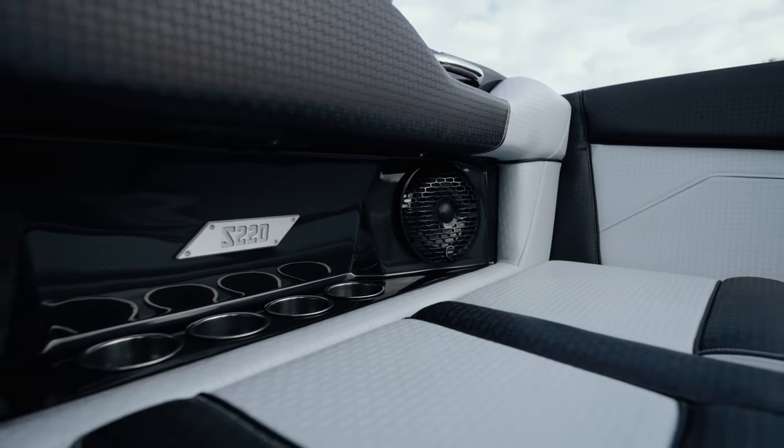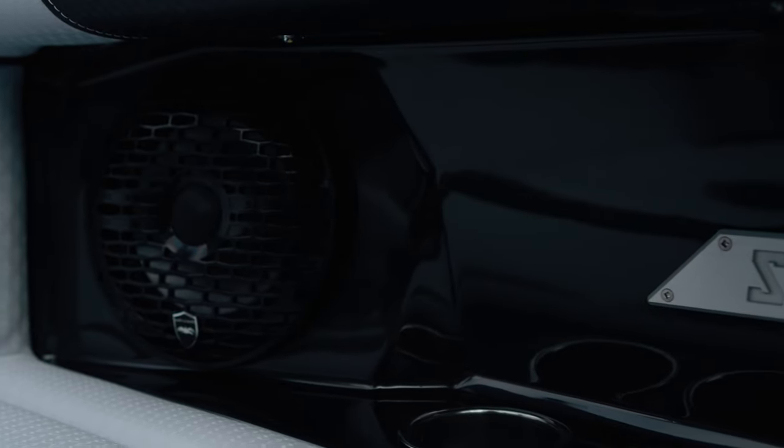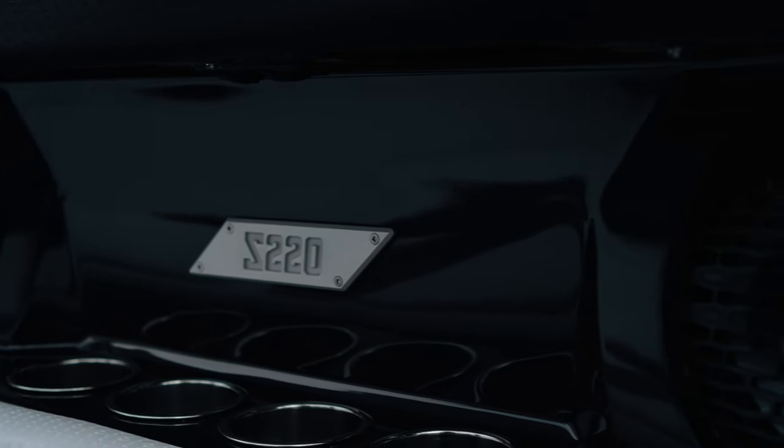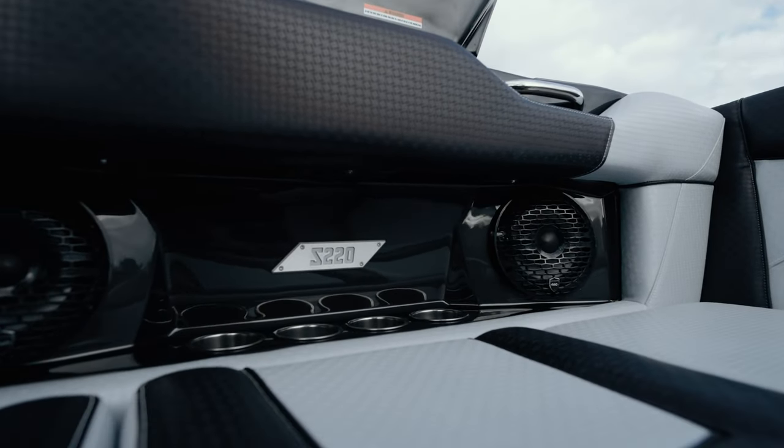Not only do we have room for a lot of people on the interior, we have room for a lot of drinks. There are four cup holders on either side panel as well as a couple on the passenger side and driver's side. But more importantly, you've also got a place for your sound. Typically in a Supreme S220 you have a standard Wet Sounds stereo system with six and a half inch speakers — six of them on the interior — but this has been upgraded to the Champ stereo system, which gives you eight-inch speakers on the interior and better sound for everyone.